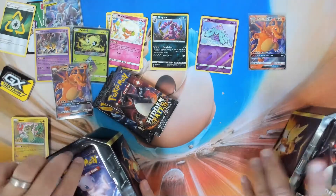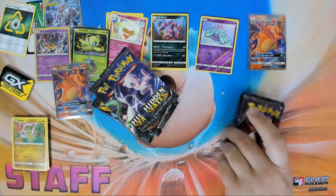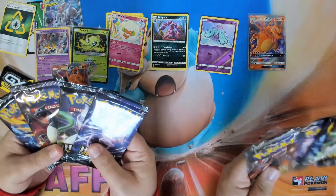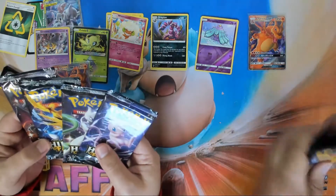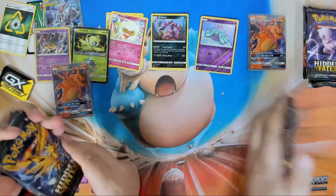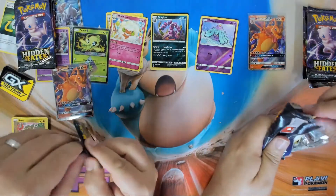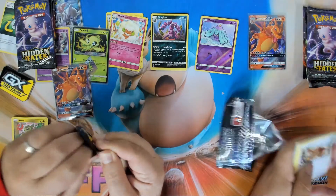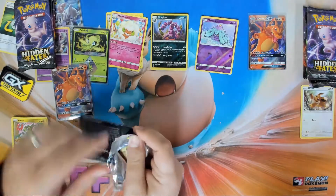I'm going to open Charizard last. Let's keep it even. Since you're here, all Eevees go to Mikey! What? That's fine — I get all the Charizards. That's fine, I guess.